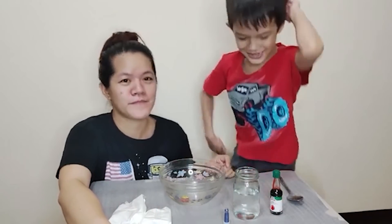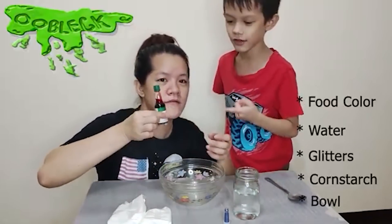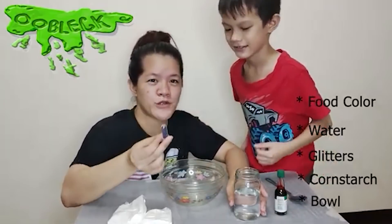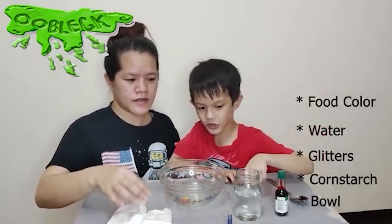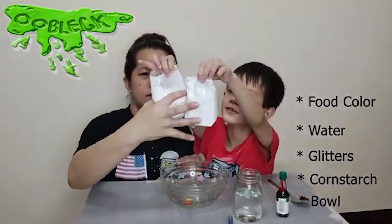So, anong kailangan natin? First, we need water, and then some food coloring, and then some glitters — glitters are optional, kung gusto nyong magdagdag ng glitters. And then cornstarch — water and then two cups of cornstarch.